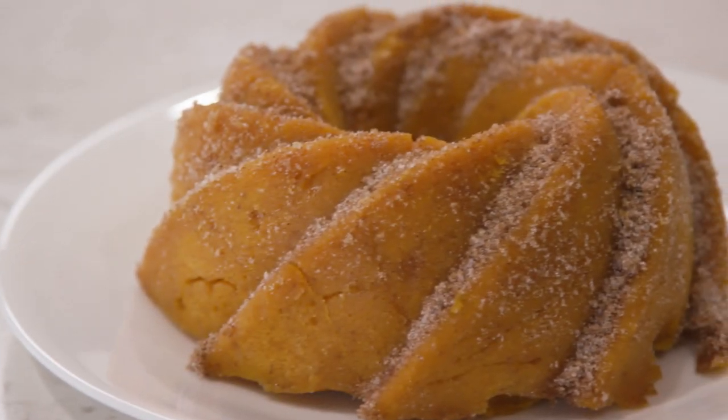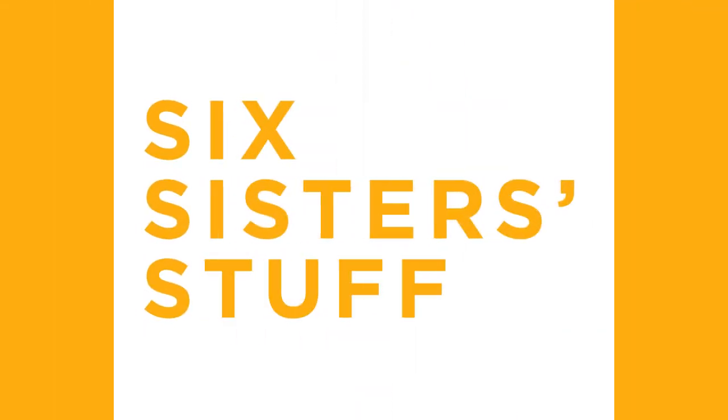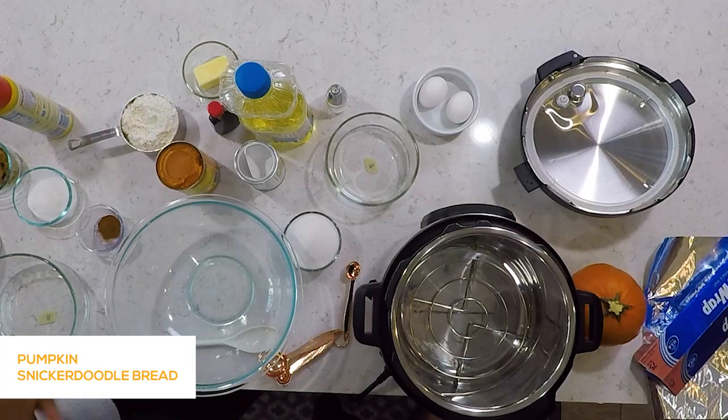Hey guys, welcome back to Sick Sister Stuff. Today we're making Instant Pot Pumpkin Snickerdoodle Bread. I'm Kristen and I'm Elise. Usually you just see me on YouTube, but now the sisters are joining me. She's teaching us her Instant Pot ways.